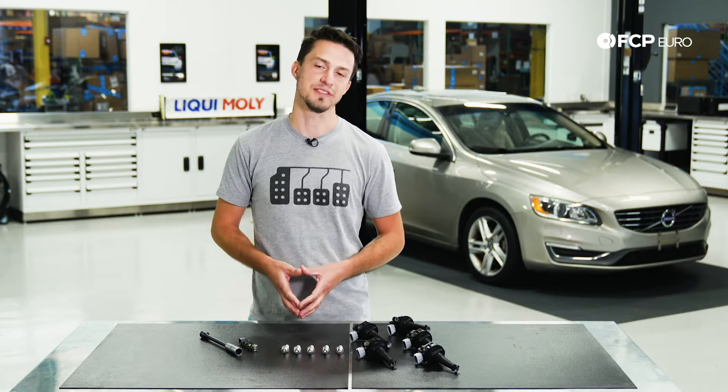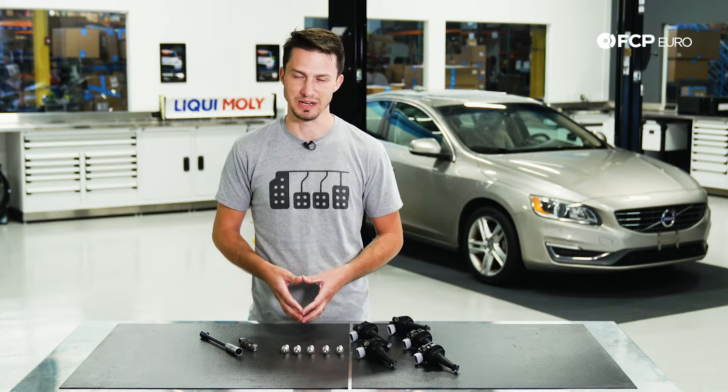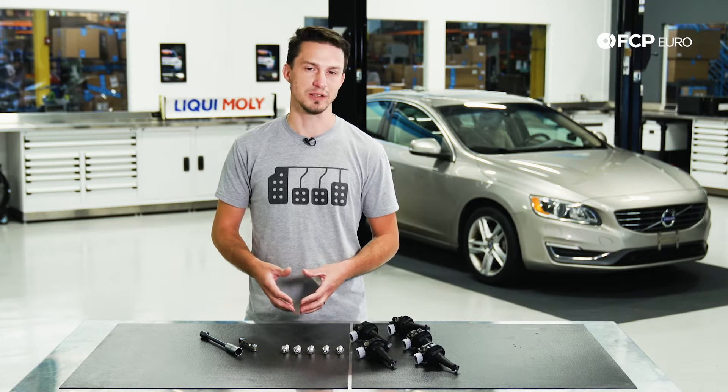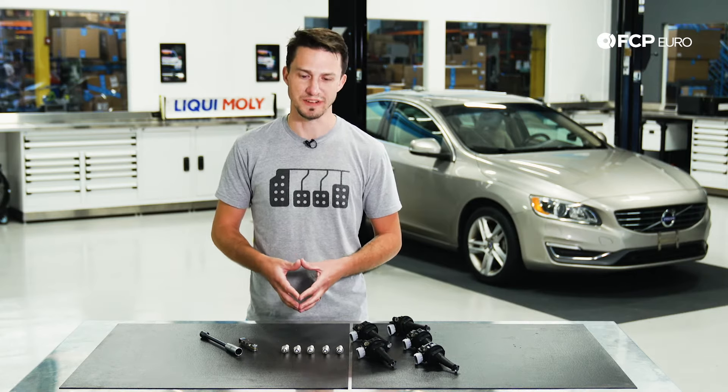Volvo recommends replacing the spark plugs and coil packs every 70,000 miles. We recommend here at FCP Euro replacing them every 50,000 miles. As far as diagnosis goes, if you're getting a stumble or a misfire code, possibly a little bit of a stumble under acceleration or a rough idle, the spark plugs and the coil packs are going to be the first thing you're going to want to replace to remedy that issue.